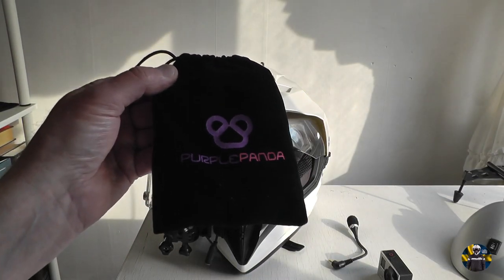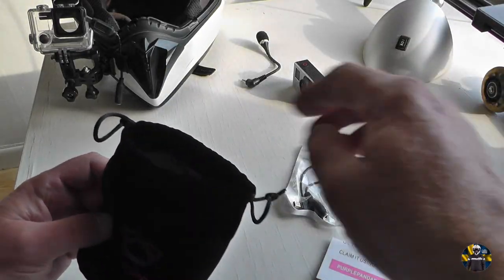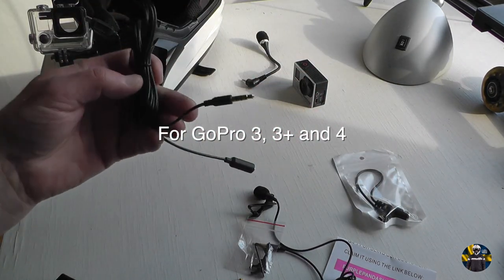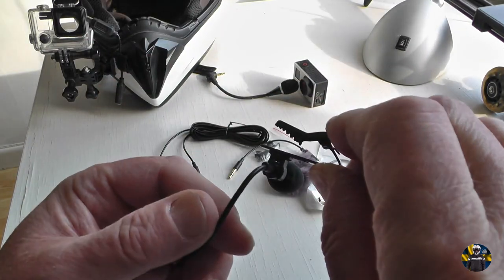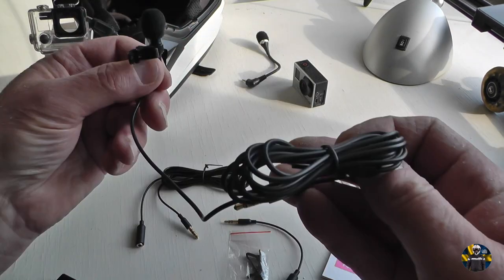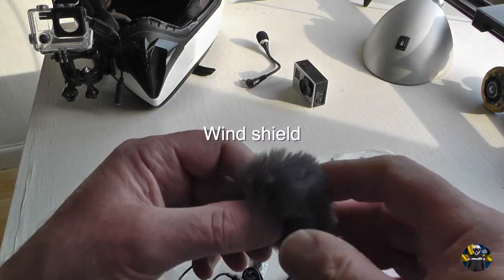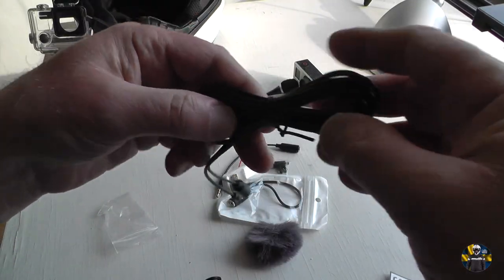This is the Purple Panda lavalier mic. It comes with a GoPro adapter, cords, the microphone, a sturdy clip, a spare clip, a fluffy little thing, and a 3-meter long extension cable.